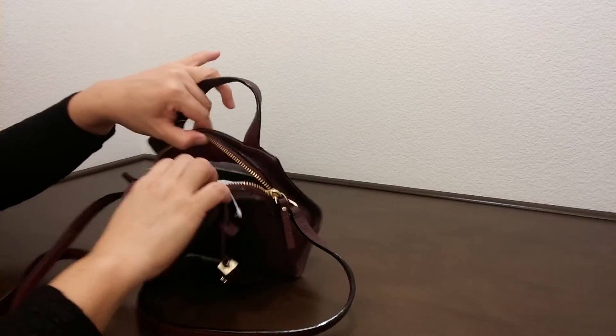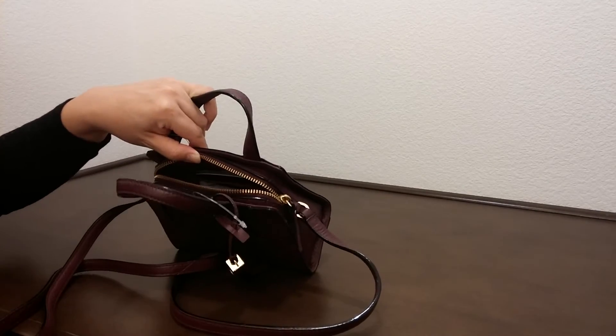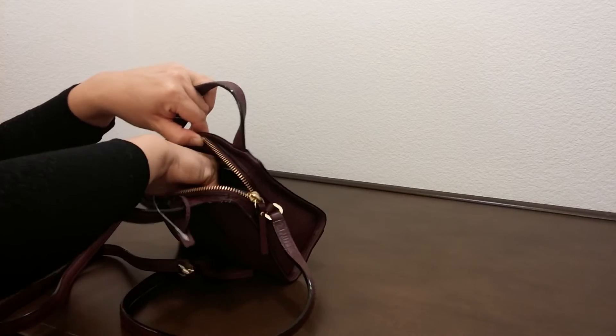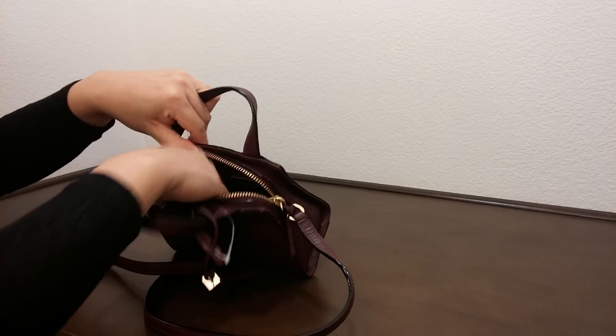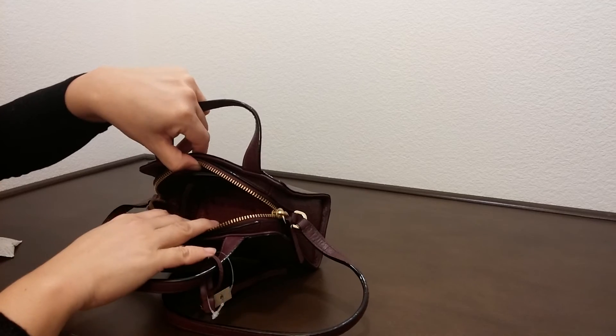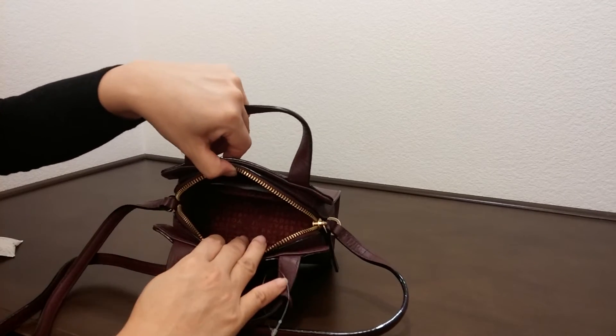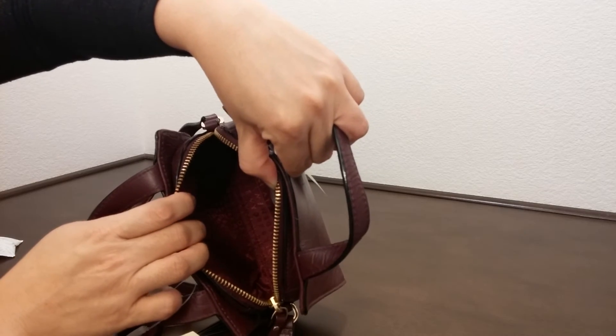Now let's take a look on the inside of this bag. Let's remove the paper from inside. On the inside there is basically one slip pocket — a tiny one — and one major compartment.